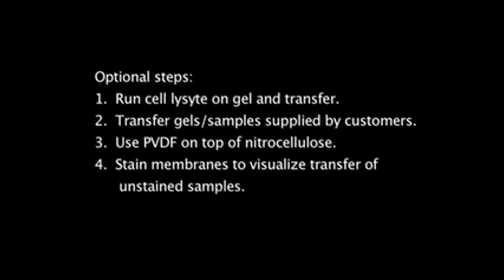Other steps you can take during demonstrations to make them more effective are: 1. Run a cell lysate sample on the gel with the protein standards to show a more complex sample. 2. Have customers supply their own gels to transfer with iBlot. 3. They will have to use their preferred detection technique, such as staining or antibodies. 4. If customers prefer PVDF transfer membranes, place a pre-activated PVDF membrane on top of the nitrocellulose membrane and follow the same steps. 5. Stain resulting membranes with Ponceau S Red to visualize transferred proteins, especially if you run customer-supplied samples or gels.